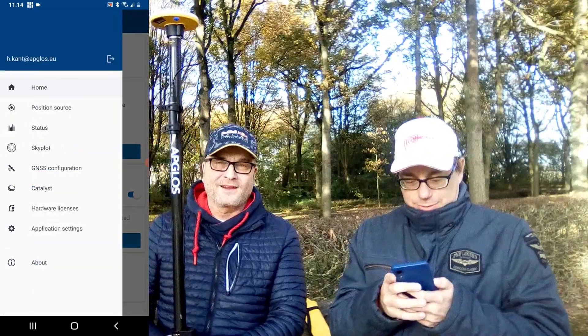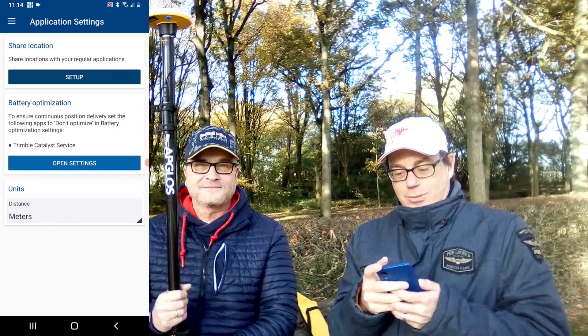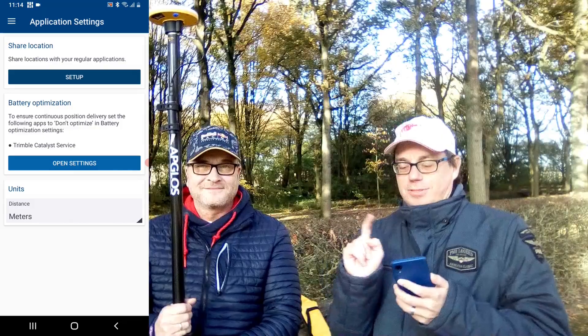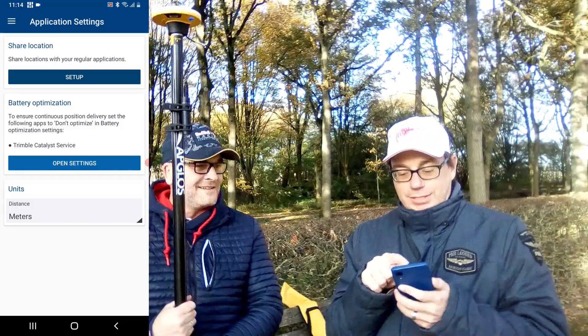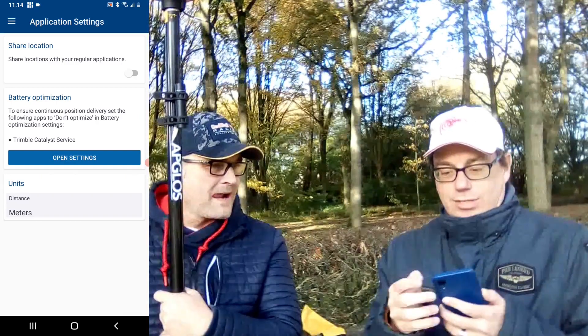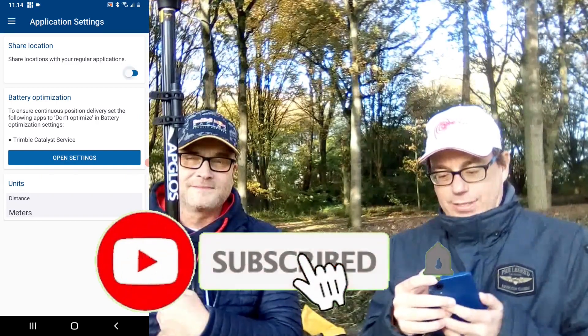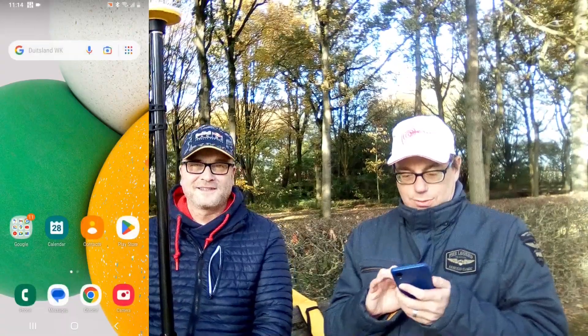We go to the menu and click on Application Settings. There is an option called 'Share Location' that we need. We click the Set Up button — it says 'share location with your regular applications' and it's currently off, so we turn it on. Now we can go to the best app for land surveying.